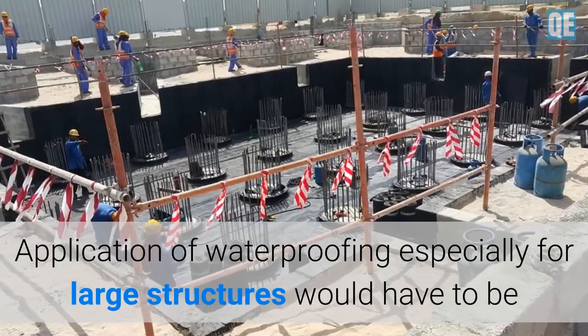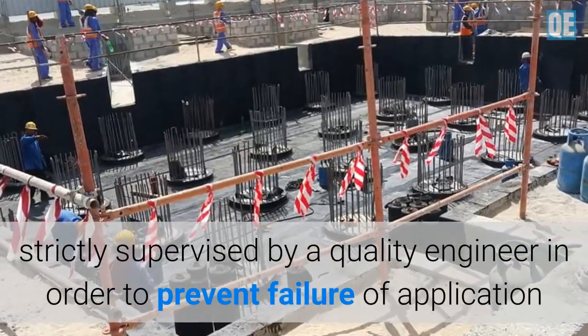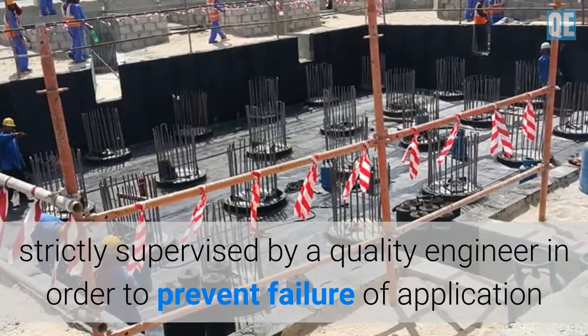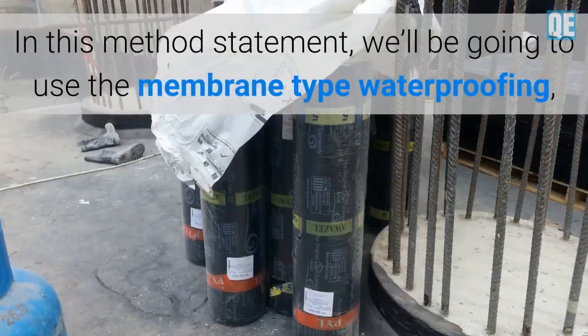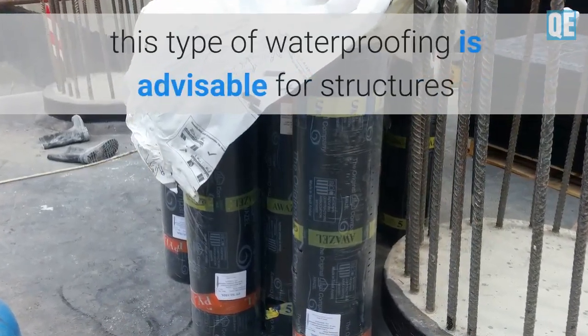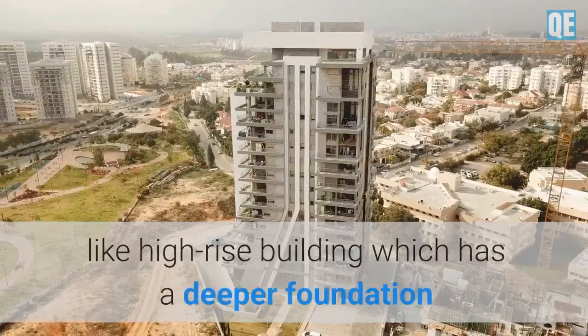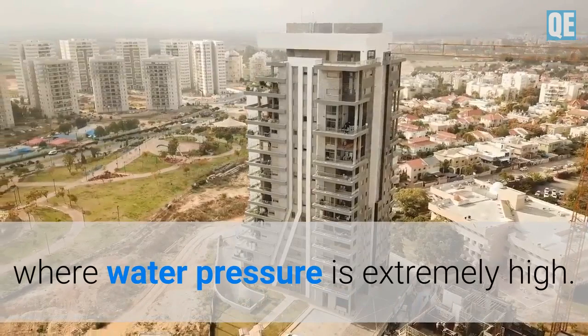Application of waterproofing, especially for large structures, would have to be strictly supervised by a quality engineer in order to prevent failure of application or non-conformity to the quality procedure. In this method statement, we will be using the membrane type waterproofing, which is advisable for structures like high-rise buildings with deeper foundations where water pressure is extremely high.